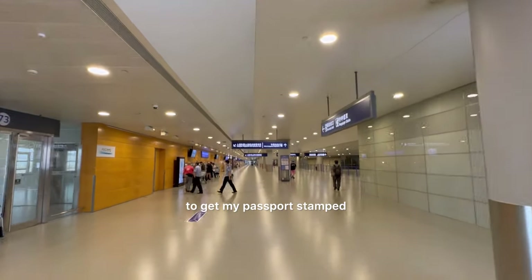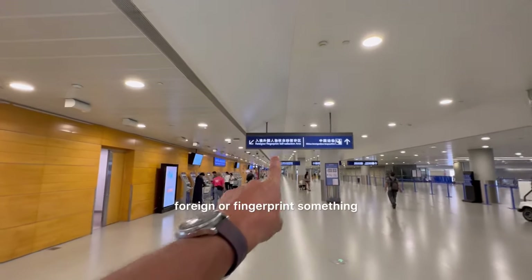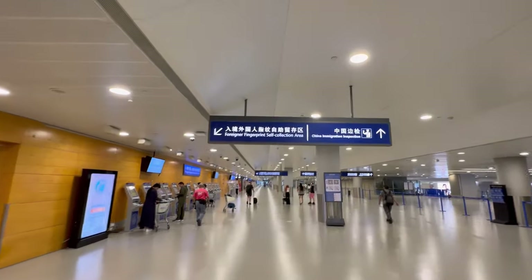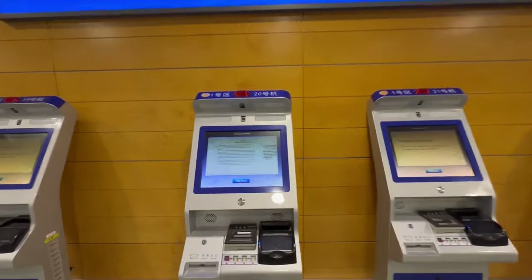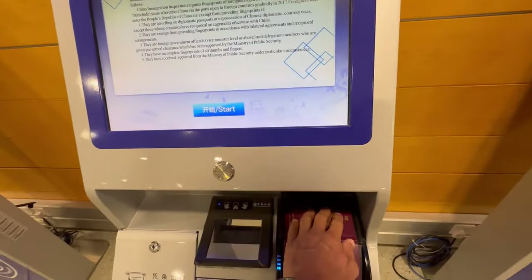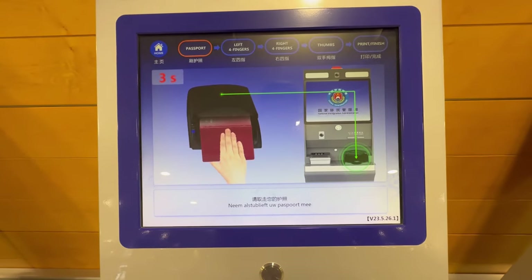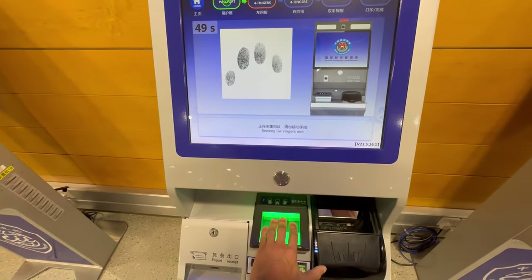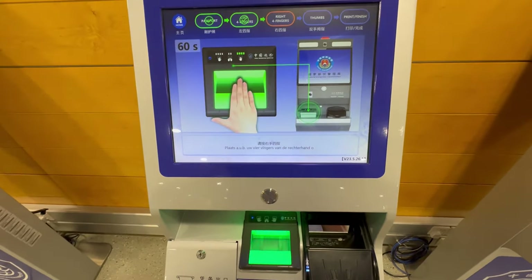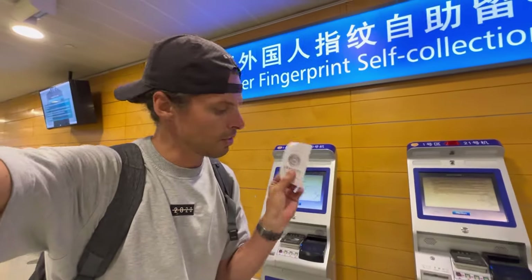To get my passport stamp, but first I think I need to do a foreigner fingerprint something. So you have to do a fingerprint — let's put our passport in here. Oh, please take your passport. And then I have to do this whole thing. Wow, it even speaks my language — that's Dutch. Yeah, this is my fingerprint code.